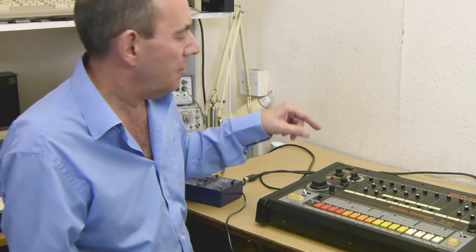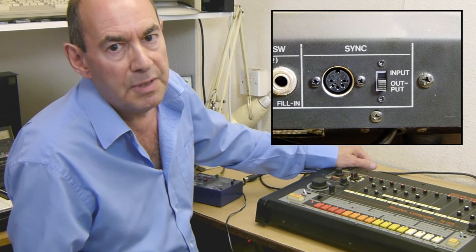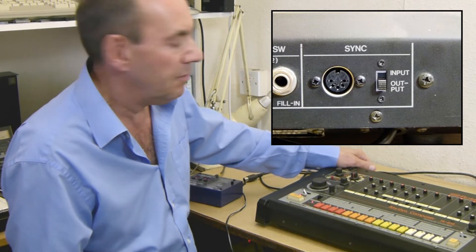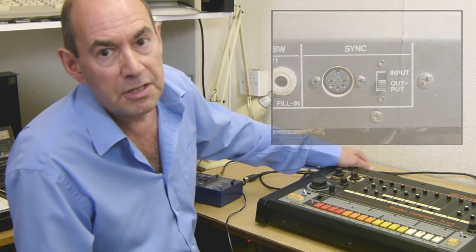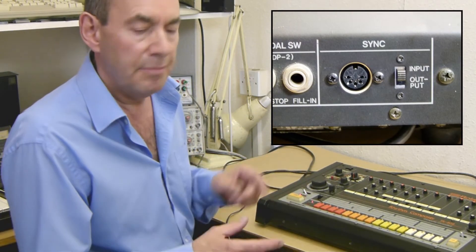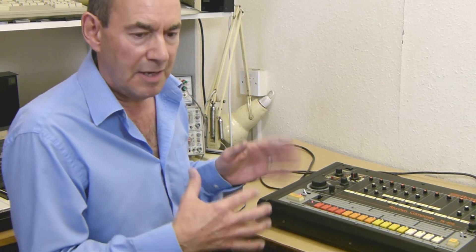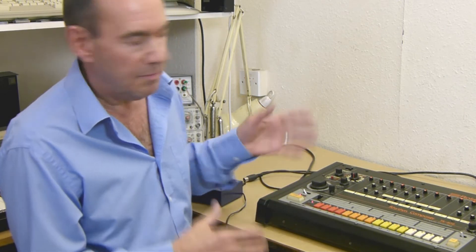By default it will be on output, which you'll need it to be on to run normally. You need to set that to input, and you need to do that before you connect the two items together, because otherwise you'll have a clash of the output from one being connected to the output of the other. There's a possibility it could lock up and then nothing will work until you've turned everything off and back on again.